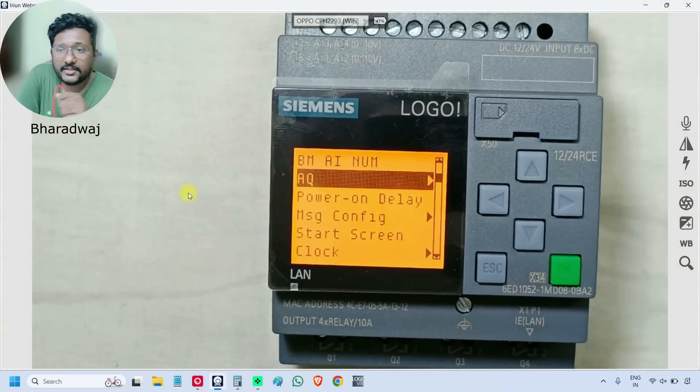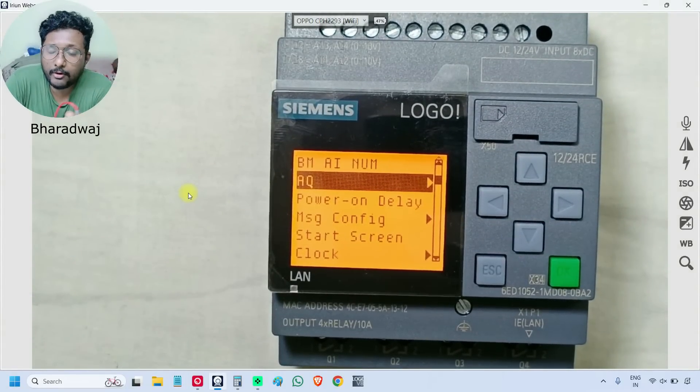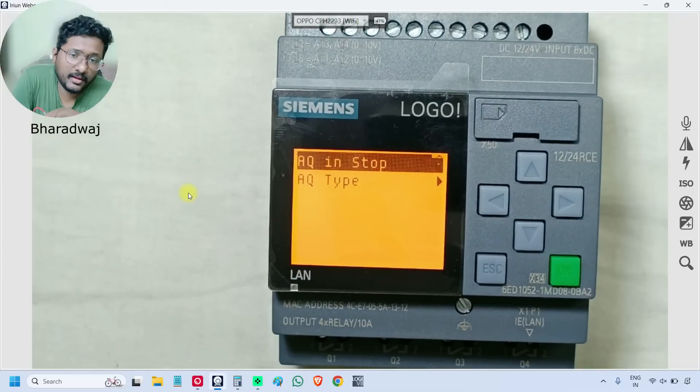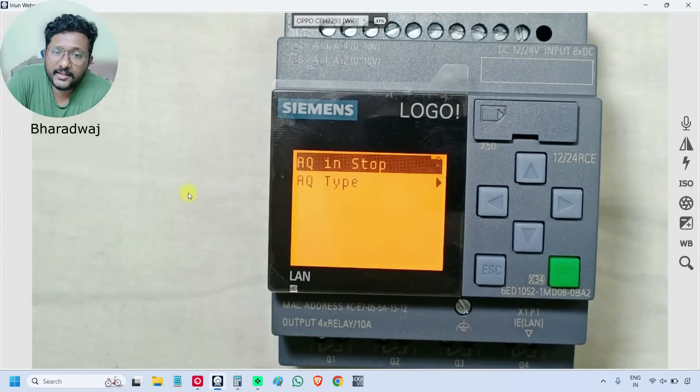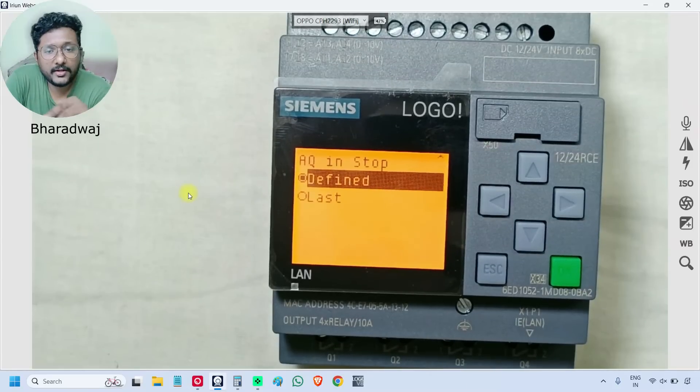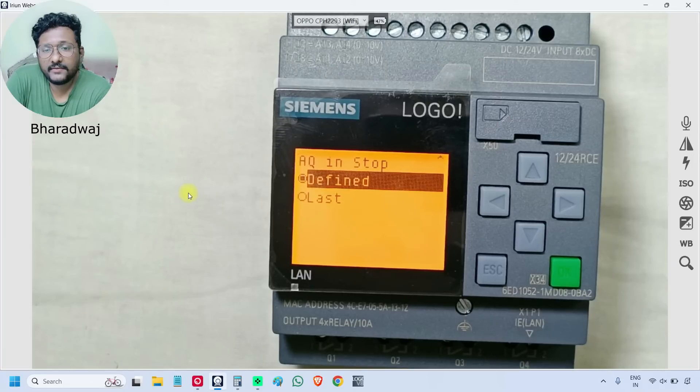The next option is 'AQ' — AQ means analog output. Inside this option is 'AQ in Stop Mode'. If the PLC is in stop mode, what signal should the analog output modules send? There are two options: 'Defined' value or 'Last' (last good value). During PLC stop mode, the analog output module will send values according to the selection.